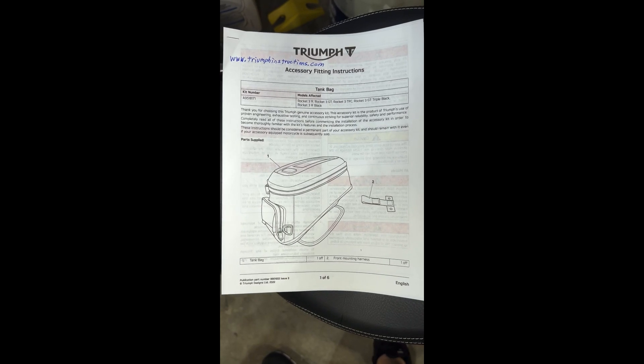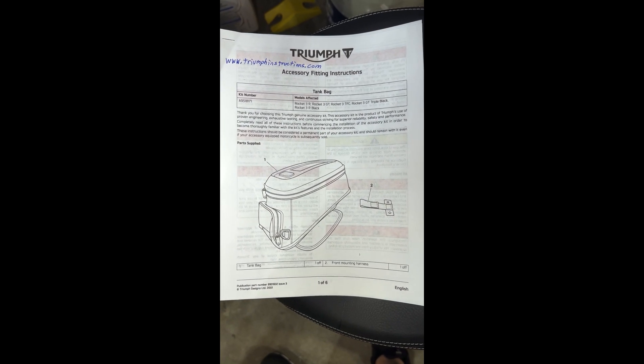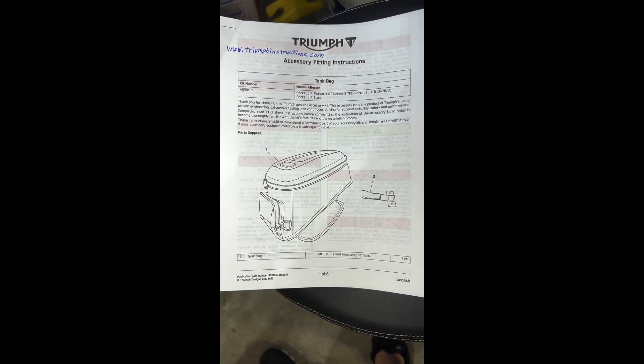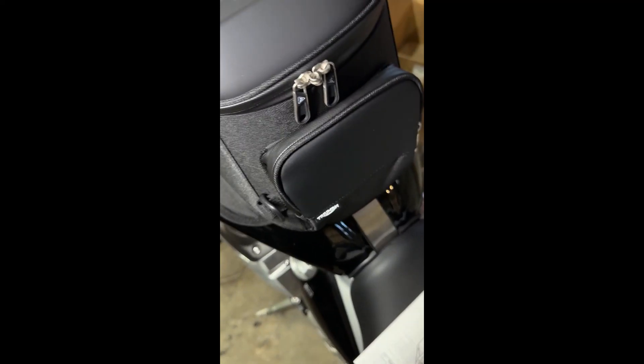Today we'll be going over the Triumph tank bag. You can always get the instructions from triumphInstructions.com. This is what the bag looks like.